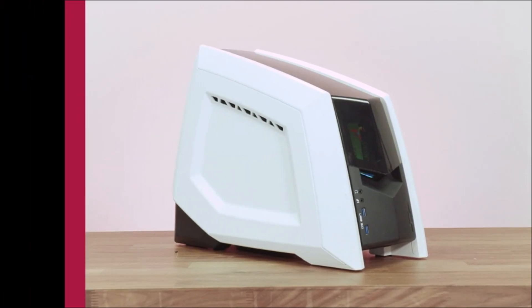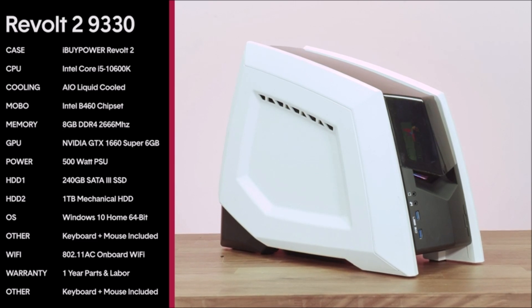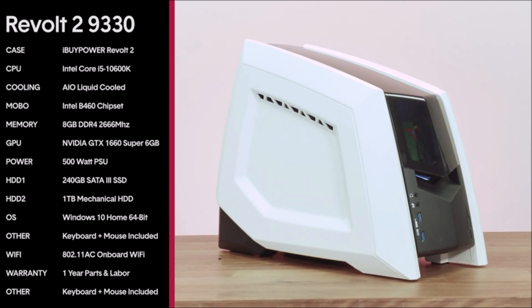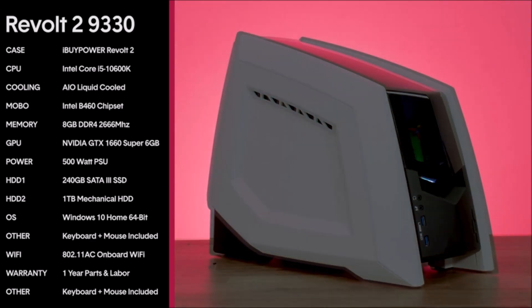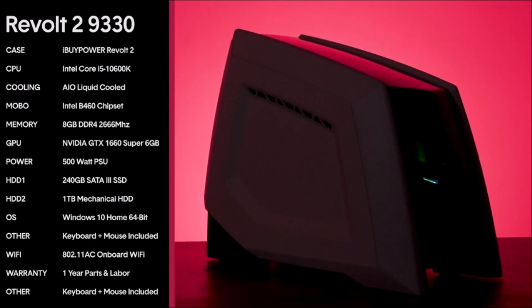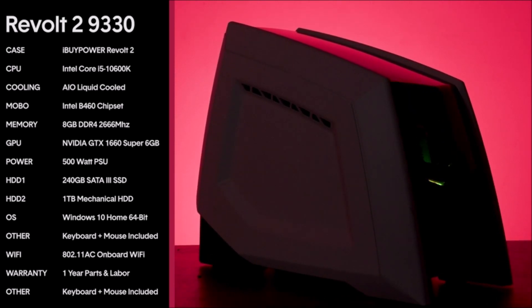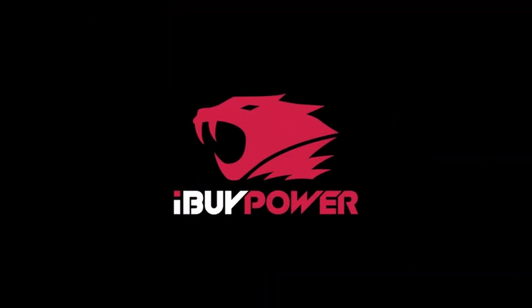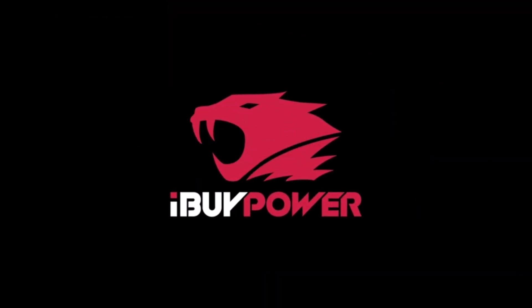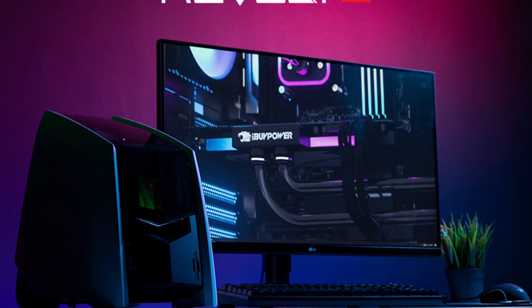Graphics: NVIDIA GeForce GTX 1660 Super 6GB dedicated gaming video card, VR ready, 1x DVI, 1x HDMI, 1x DisplayPort. Connectivity: 4x USB 3.0, 2x USB 2.0, 1x RJ45 network ethernet 10/100/1000. Audio: 7.1 channel.